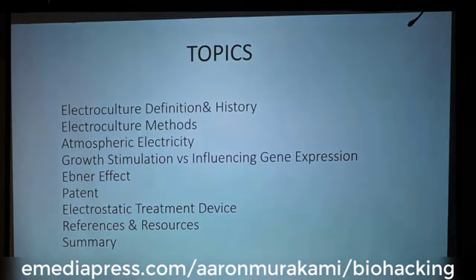Some of the stuff we're going to cover includes the electroculture definition, history, and some of the methods.